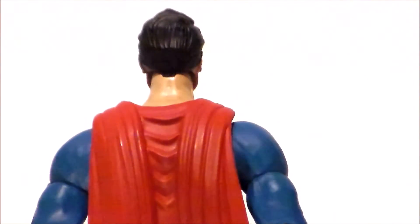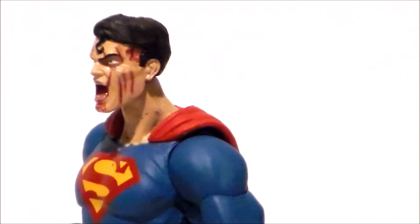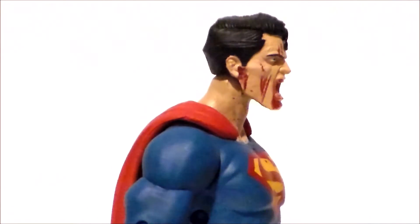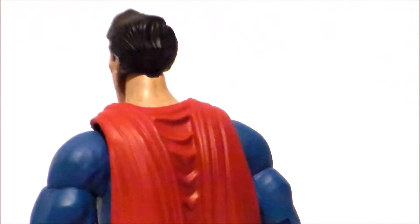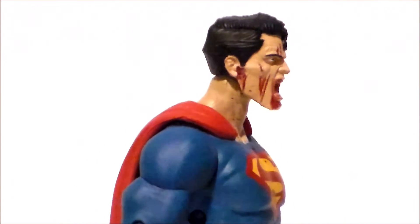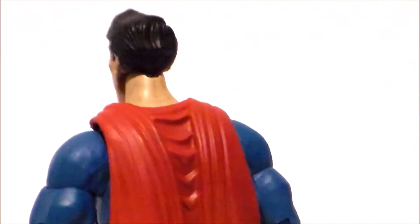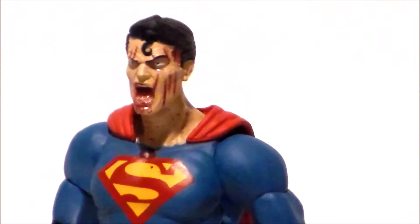Now taking a closer look at the figure itself — sculpted well. I love the kind of screaming face on him. The blood and the scratches look good. I like the cape, all the wrinkles — very nice. Differently done for a Superman figure, so definitely cool. The S with the blood drips down onto it — very, very nice and very zombie looking. I wish the skin was a little bit darker, but it looks like the comics.